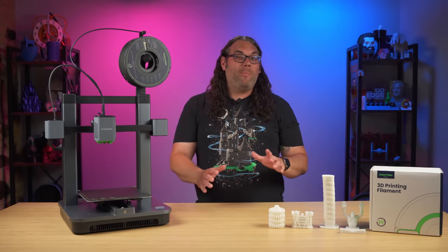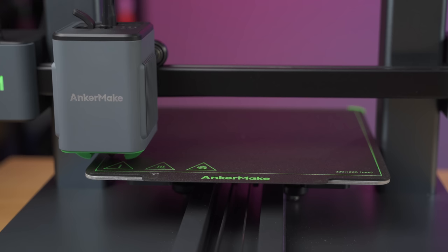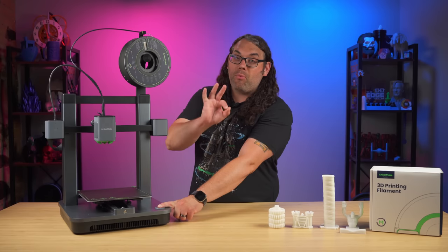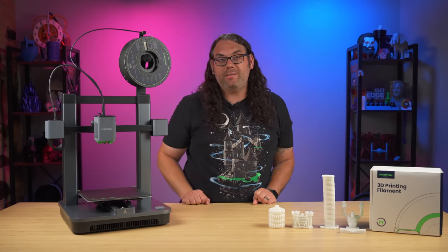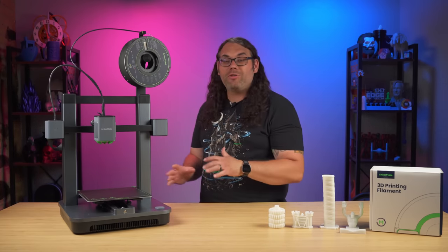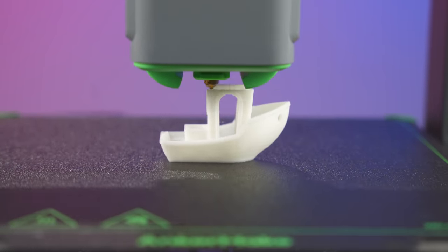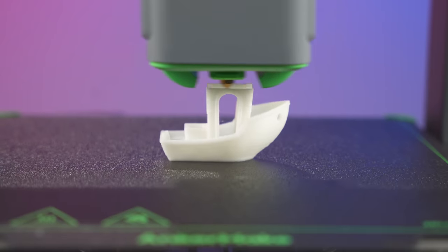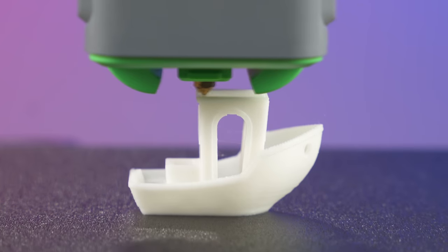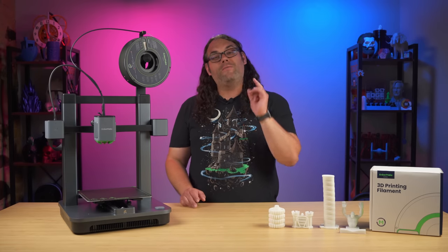There is multi-point auto bed leveling built in — I believe it's 45 points — and you can trigger it right from the app, or by default, holding down the button for 3 seconds will start that process. The M5C is a very nicely built printer. It looks great and has printed very well since I've owned it. It also features speeds up to 500 millimeters per second, which is impressive at this price point.